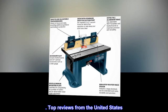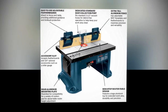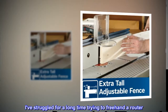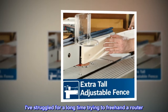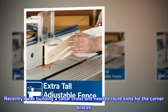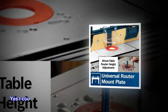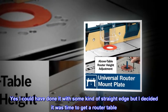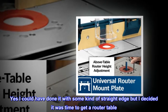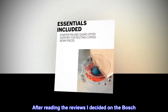Top reviews from the United States. This product improved my woodworking skills. I've struggled for a long time trying to freehand a router. Recently I was building a cedar chest and needed to rout slots for the corner braces. I could have done it with some kind of straight edge, but I decided it was time to get a router table. After reading the reviews I decided on the Bosch.